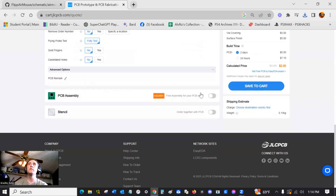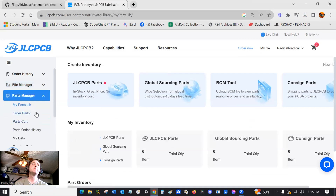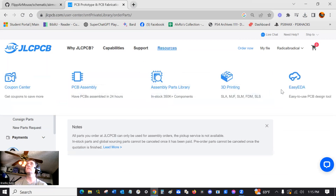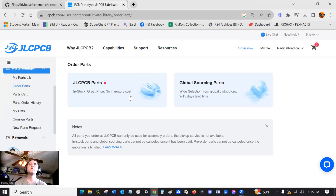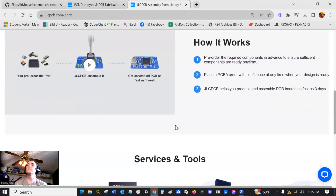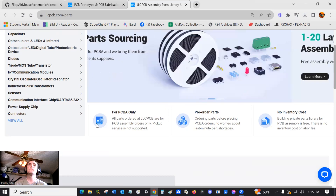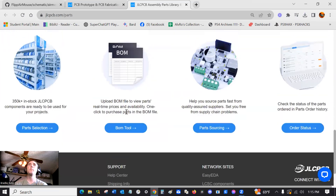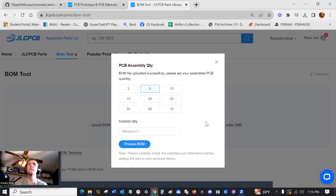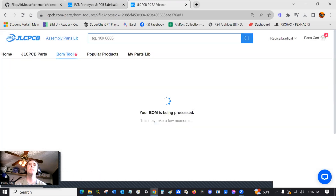This whole thing was very confusing. Go to Parts Manager, then Order Parts, then JLCPCB Parts. Click on the BOM tool — because we have that BOM file — and open it up. The BOM file loads no problem. Set PCB assembly quantity — I ordered five — then press Process BOM. It automatically loads all the part information for you, though it might take a minute.